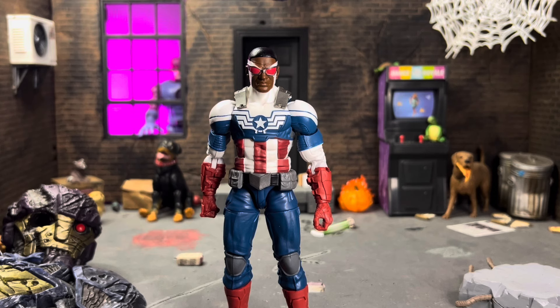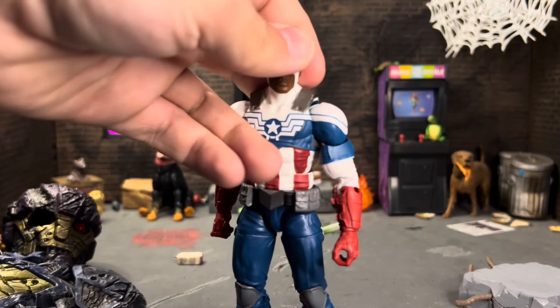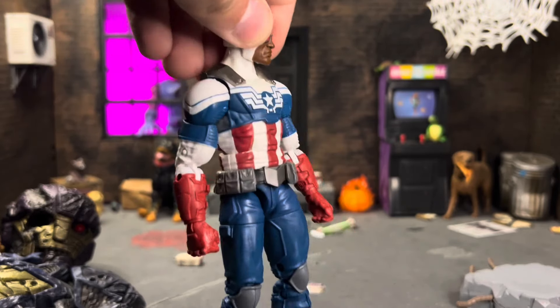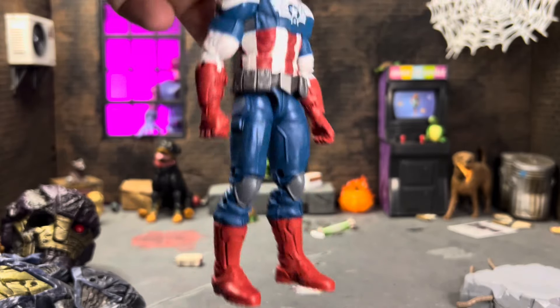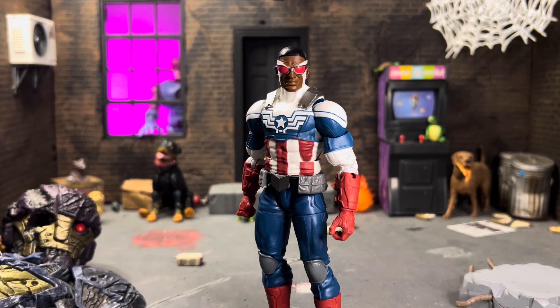I know I'm being overly negative, but I do love the figure — it's my first time with this body since I never got the original. The deco is absolutely beautiful: no paint slop on the star or wings, no real bleeding throughout. He's got his belt, knee pads, gloves, and boots — everything looks really good. It's definitely an updated paint job. I still wish they had printed on the goatee, as that would have elevated the figure and made it even more modern.